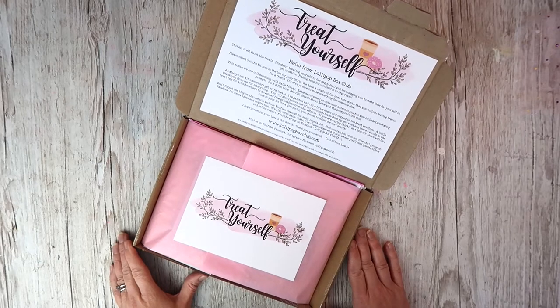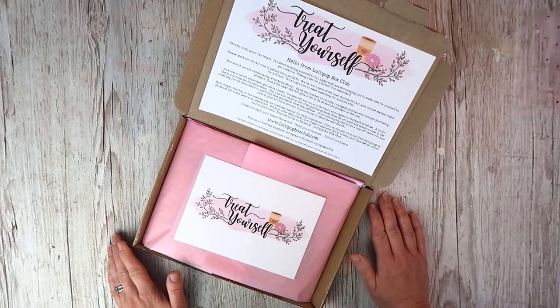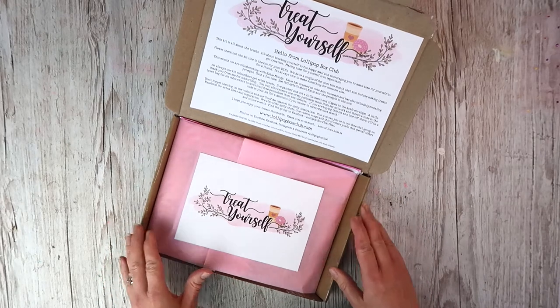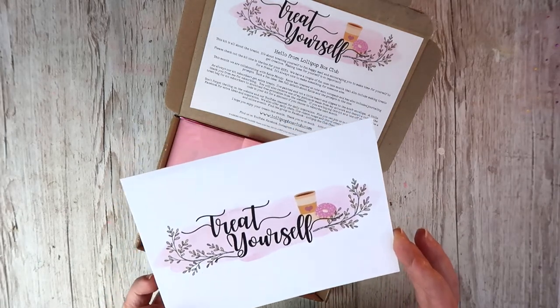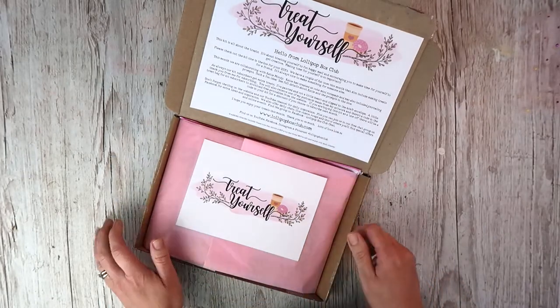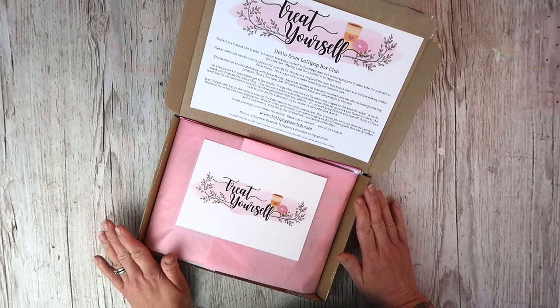Hi there and welcome back to my channel. I'm Lisa, I'm the owner of Lollipop Box Club and these are my monthly kits. I've got an unboxing for you today. This is the October kit and it's called Treat Yourself. It's all about gifting something to yourself, being kind to yourself, or gifting it to a friend.